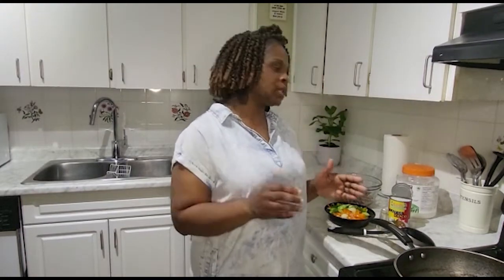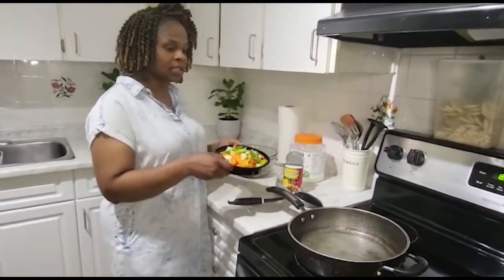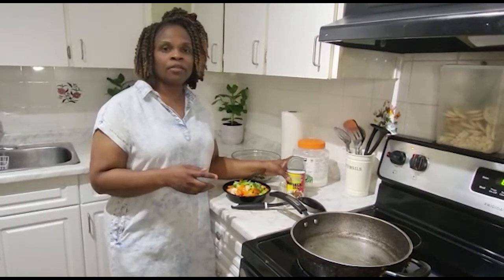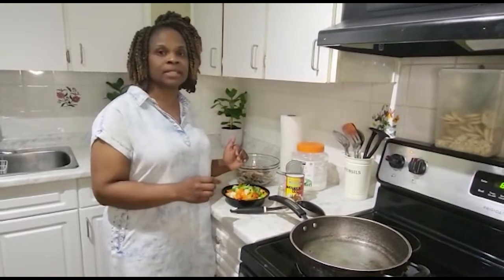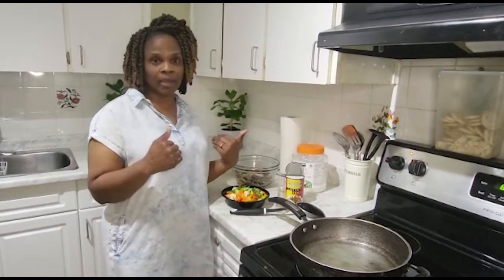I'm gonna put my twist on it today. As you can see I have my seasoning here and I'm gonna sauté it a bit. But first let me explain — normally they would boil the coconut milk first and then add the seasoning. But I'm a busy mom, I have no time to be waiting on that, so I do it my way: easy, quick fix.